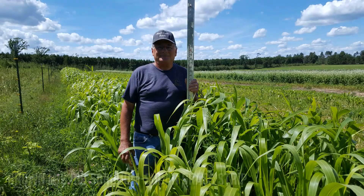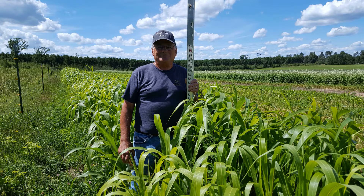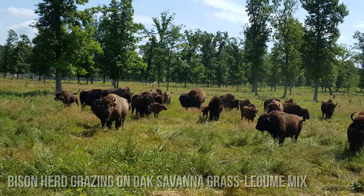I also tried sorghums and grasses out of necessity — that was great tonnage, low protein which bison need, high energy which bison need, and it's very drought tolerant as well.